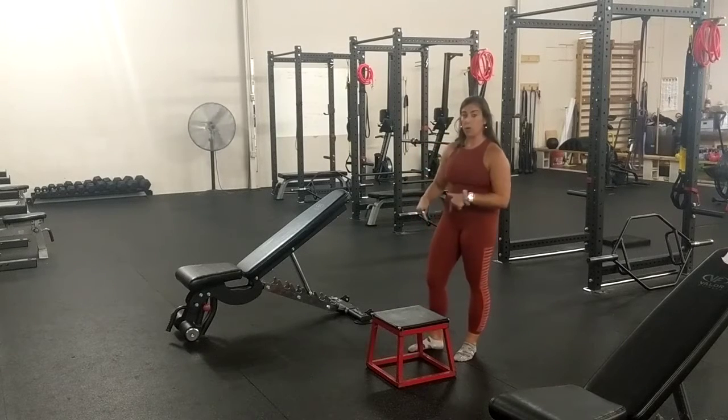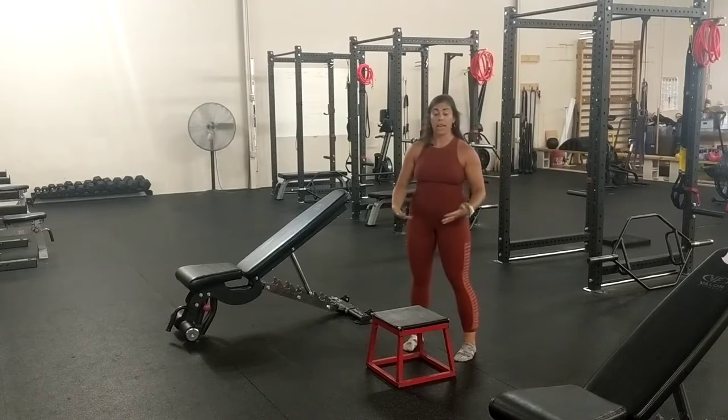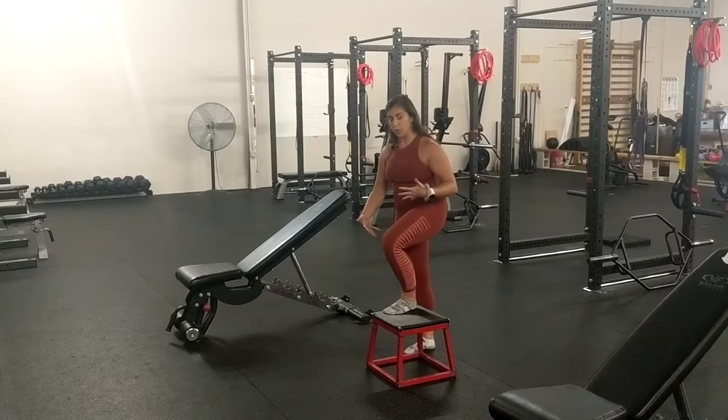For the lateral step up, you're going to want to find something that's probably more of a medium level of height. Obviously, the higher it is, the more difficult it's going to be. To come up, preferably without shoes, find a solid support with your foot.